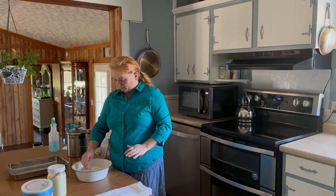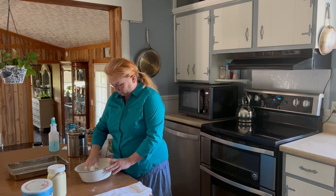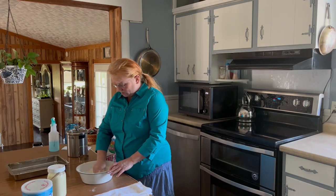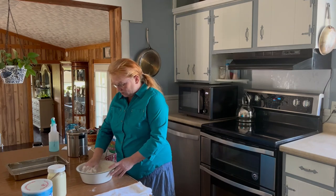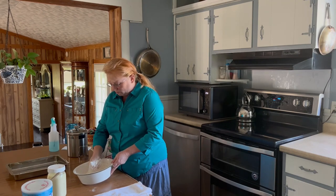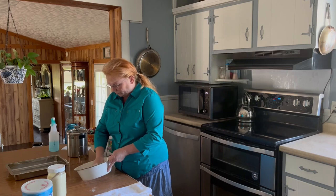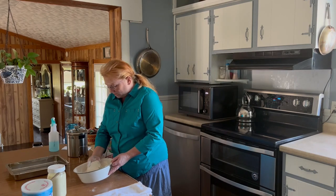My hands are clean — you're going to want clean hands to do this. Clean hands, clean nails. What you want to do is squeeze that fat — I have shortening — and squeeze it into the flour, mixing it in.